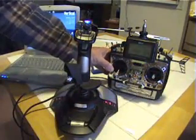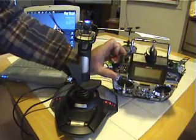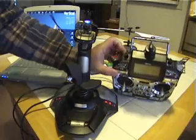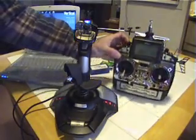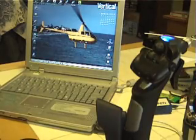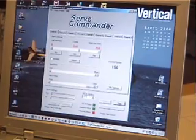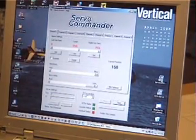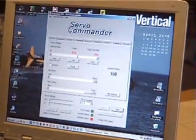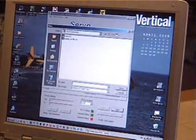Next we're going to turn the power on to the transmitter and turn the trainer switch to on. For our software interface, we're going to be using Endurance's Servo Commander. The software gives you a broad range of controls, including saving separate settings for separate types of aircraft.